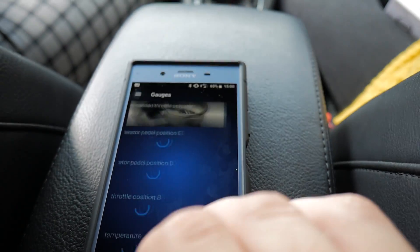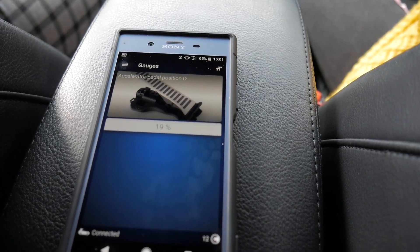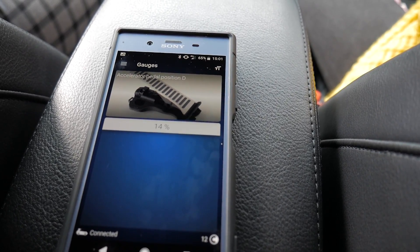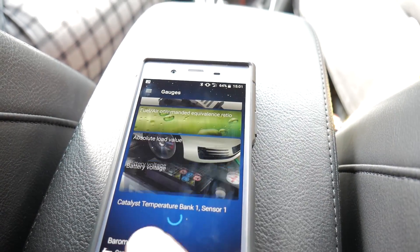You also have gauges - these are all the gauges which you can find. Put your foot slightly on the accelerator. Oh that's clever, that changes. That's pretty cool. How accurate is it? That's like instant. Wow that's clever. I'm seeing if there's a boost one. Oh battery voltage - yeah it's running fine basically.